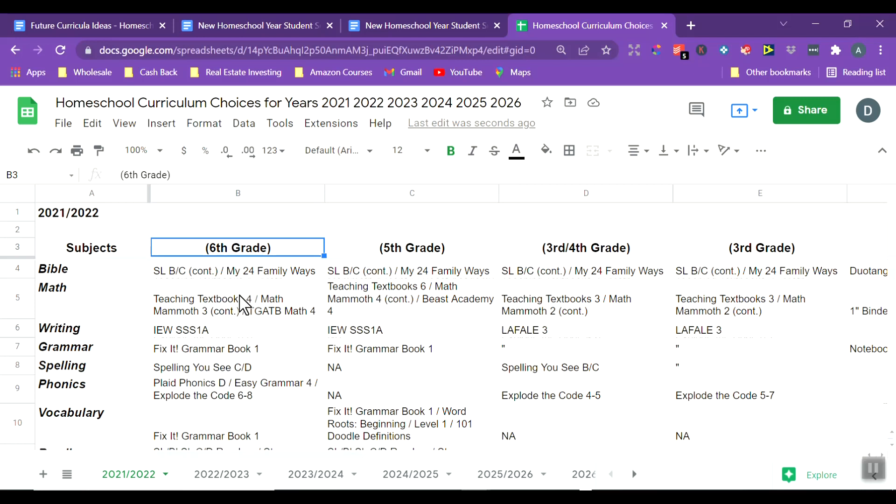For Bible this year, I had Sunlight, Sunlight BC readers, My 24 Family Ways, and a few devotionals — we mix it up so I don't get bored. That tells me I don't need to buy anything more for Bible — I already have what I need. For math: my sixth grader had Teaching Textbooks, Math Mammoth 3 continued, and we recently added The Good and the Beautiful Math 4. My fifth grader is doing Teaching Textbooks 6, Math Mammoth 4, Beast Academy, and Teaching Textbooks 3.